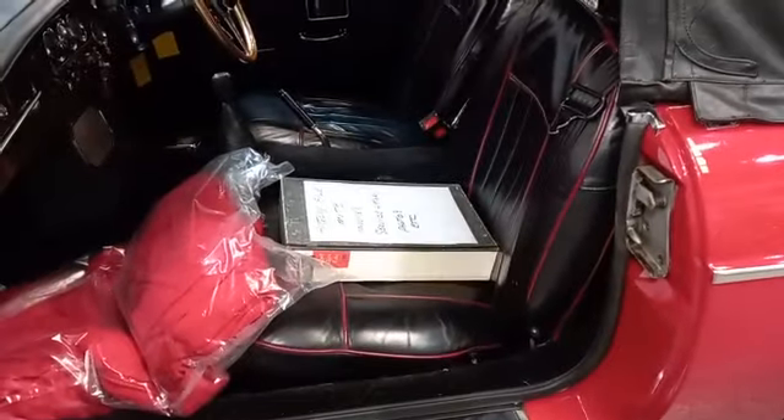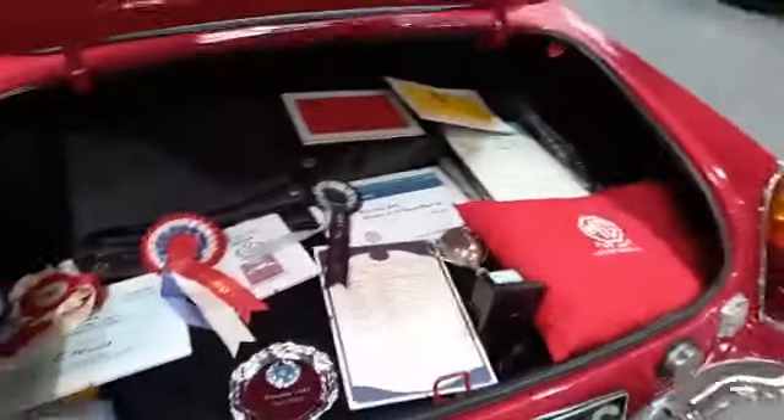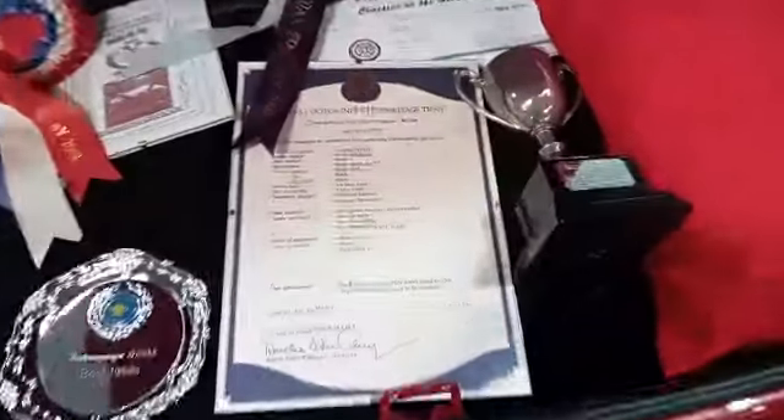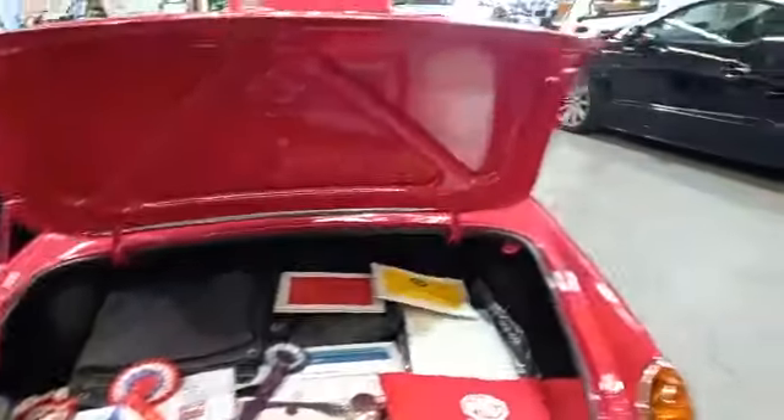Lovely seats. Door cards, shuts and things — all very smart. Oh my word, it gets better. That is nice — heritage certificate there as well. You can pause and read that. Tonneau cover by the looks of things — oh, that's lovely.